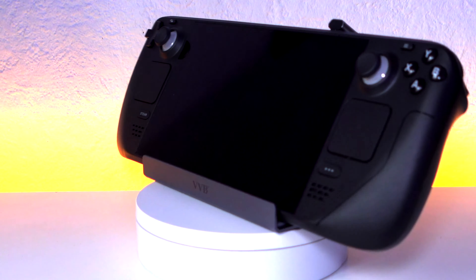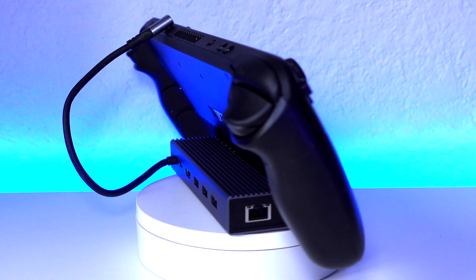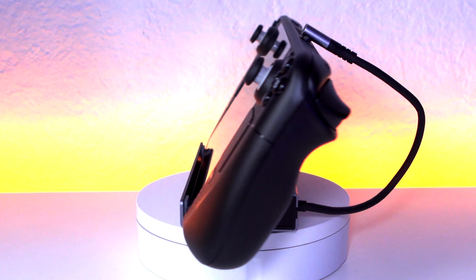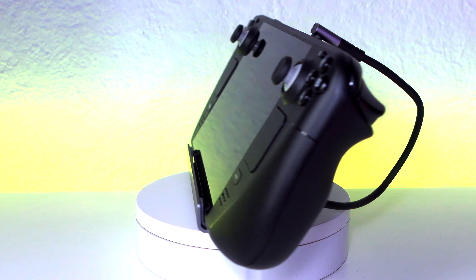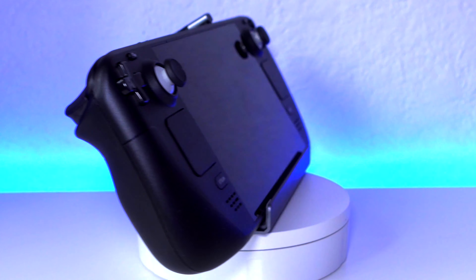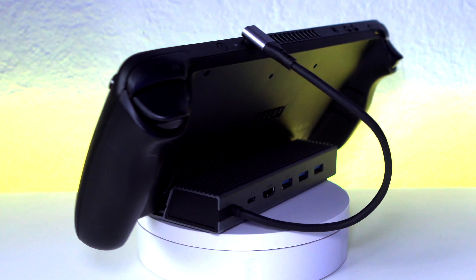I went ahead and put my Steam Deck on the dock and it's actually quite sturdy. Those rubber pads on the bottom hold it in place quite nicely and I don't think it's going to accidentally fall out. The cable that connects to the Steam Deck can be quite annoying because it just loops and hangs at the back — I wish the cable were slightly shorter.